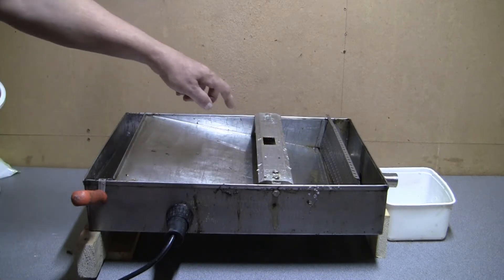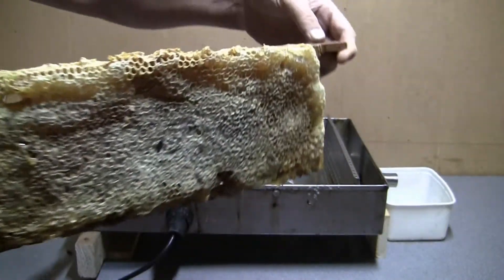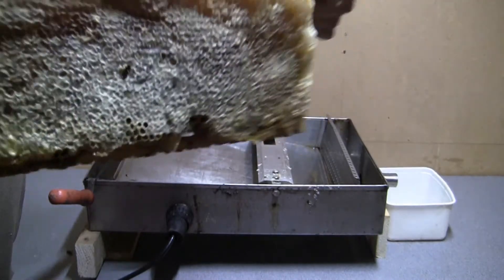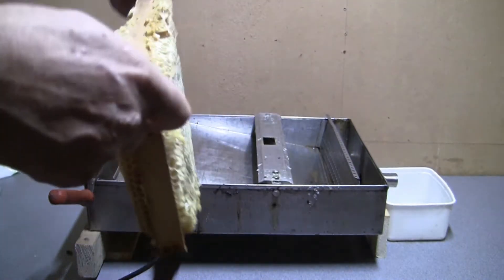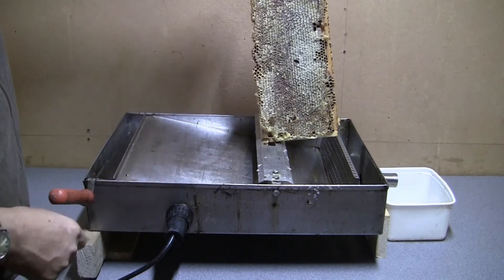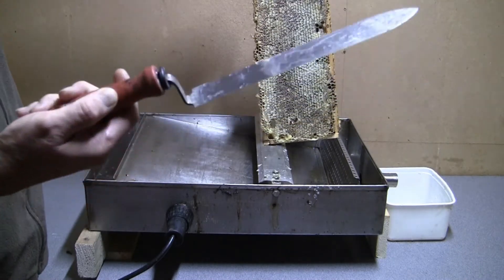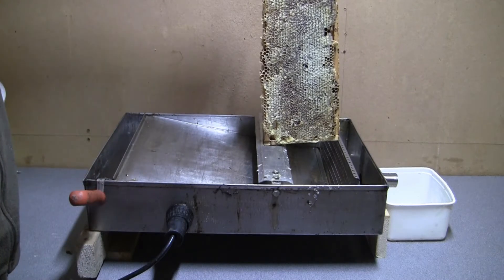To get the frames ready you have to go through a process called uncapping. Here's a full frame — you can see it's all capped over, top to bottom, and on the other side as well. What you do is put the frame in the hole there and use this thing which is called a Z knife, or an uncapping knife. I leave it resting in the hot water to get it hot.